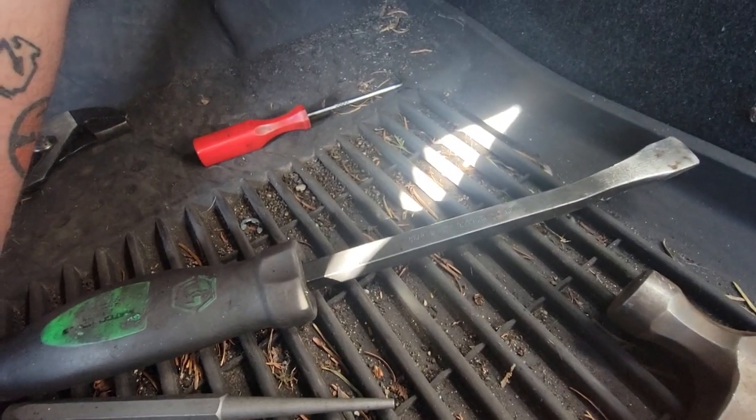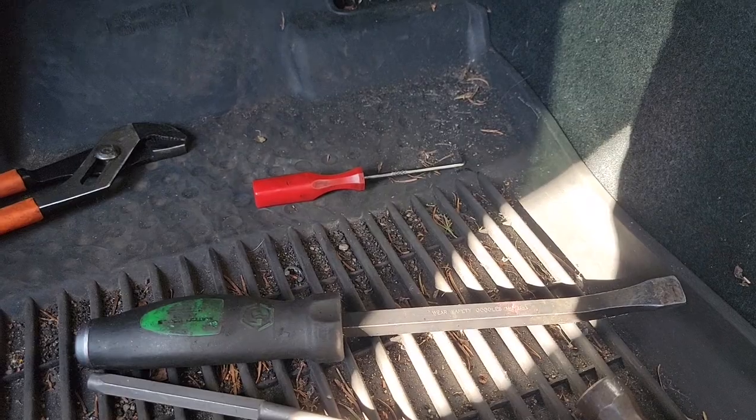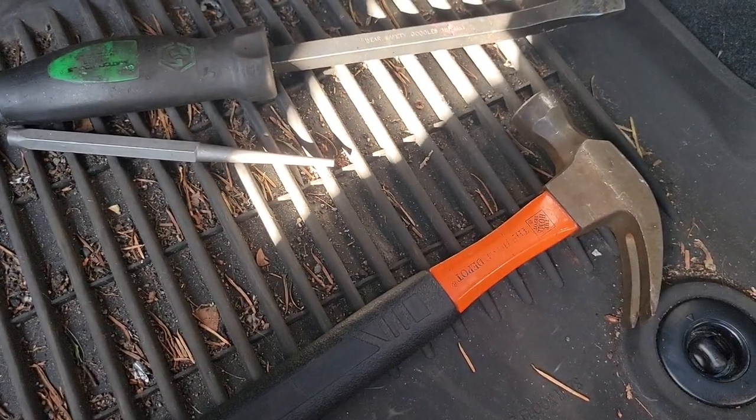I ended up just using a pry bar — it's way easier than trying to get in there with a pick and a hammer. Once you start to get it out, the pry bar is easier to maneuver than the hammer and pick.